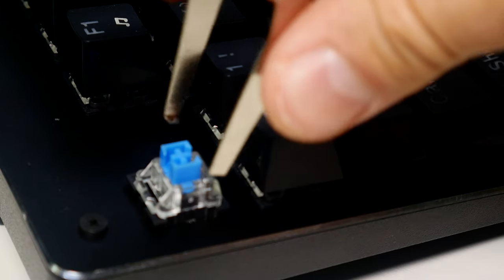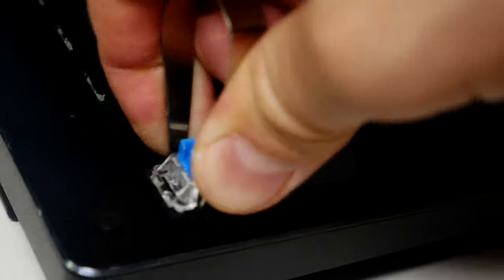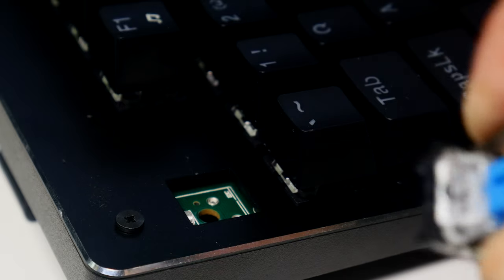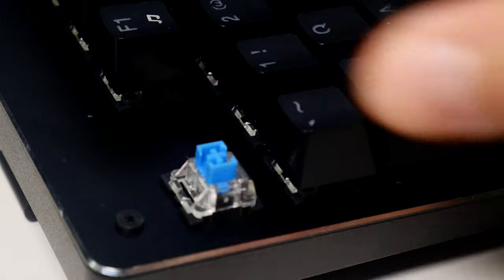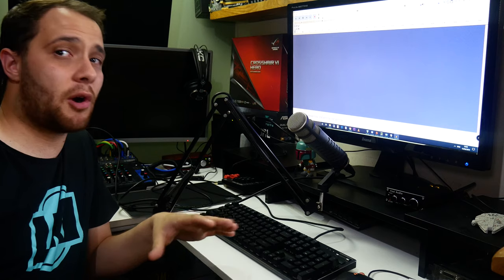To pull a keycap, you take your puller, grab it from the sides of the keycap, pinch it and pull. You can actually just take the escape key off with your fingers. I got it off incredibly easily, though the keycaps are actually very hard to pull off so do expect to put some force on. That's how you swap a keycap.